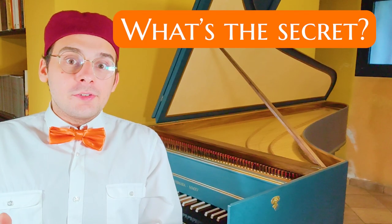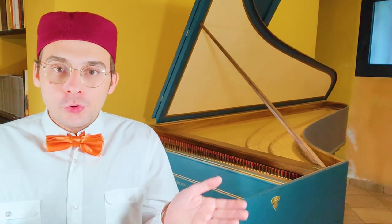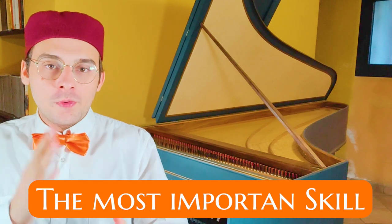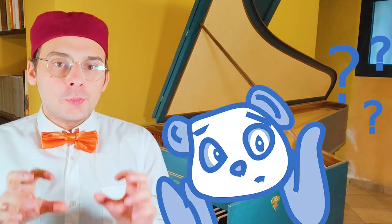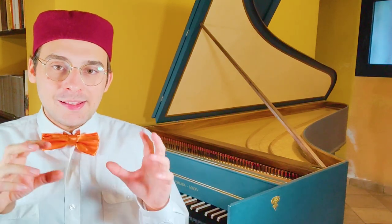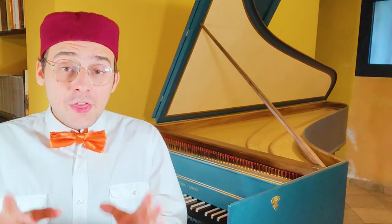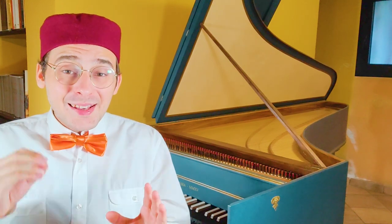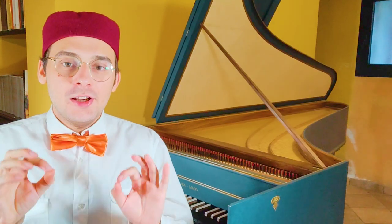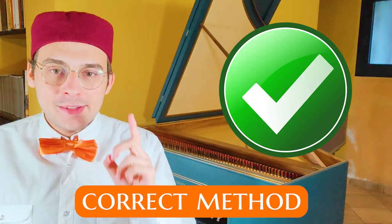So, what's the secret of improvisation? Many keyboardists — and maybe also you — find it very difficult to understand, to focus on which is the most important skill of improvisation. This is a real problem, because they don't know how to start learning improvisation at the keyboard. For that, they think it's something really difficult, but it is not true. Anyone, also you, can improvise, but starting with the correct, the right method.